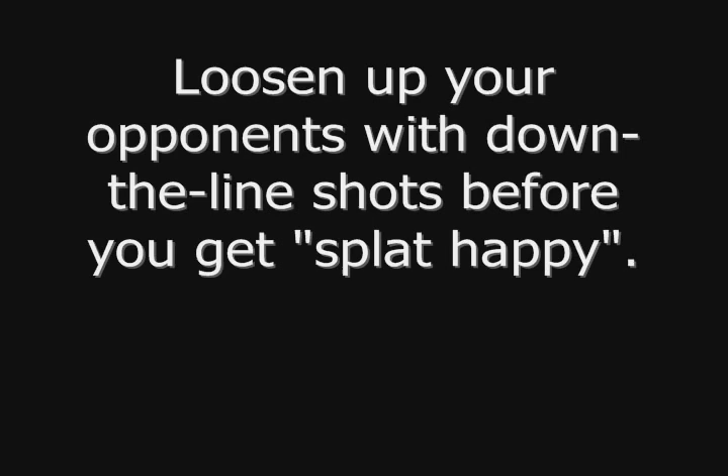One of the best times to hit a splat shot is after you've loosened up your opponent with some down the line shots — get them guessing towards that down the line, then hit a splat and mix it up.